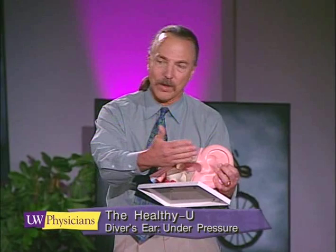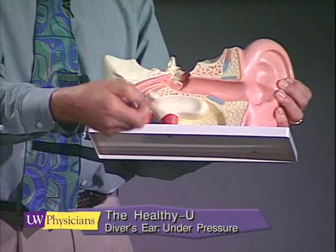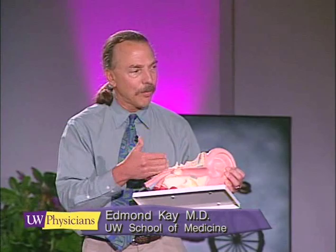If that balance occurs, it feels comfortable and diving is okay. But if the balance doesn't occur and pressurization continues from the outside, the eardrum gets pulled over the ossicles — pulled over the malleus, the little bone that attaches to the eardrum — and that's when you start to get a little tear in the tissues. You can get a big tear, blood in the eardrum and blood in the middle ear, so that becomes a serious problem for the diver. The Eustachian tube has variable patency.